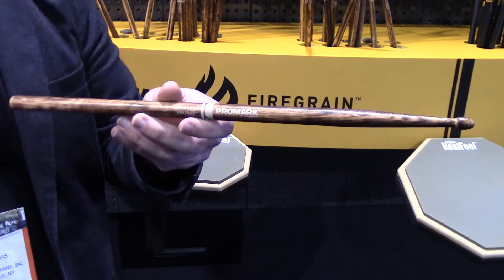It's been our best selling sticks all year. We offer it in a variety of different tip shapes and diameters — 5A, 5B, 2B, 7A — and both our Rebound 5A, Forward 5A, Rebound 5B, and Forward 5B. So it's a really exciting product for us and we're really happy to be here talking about it with you.